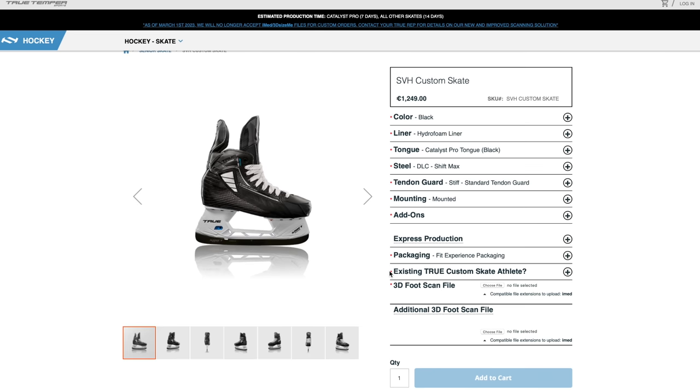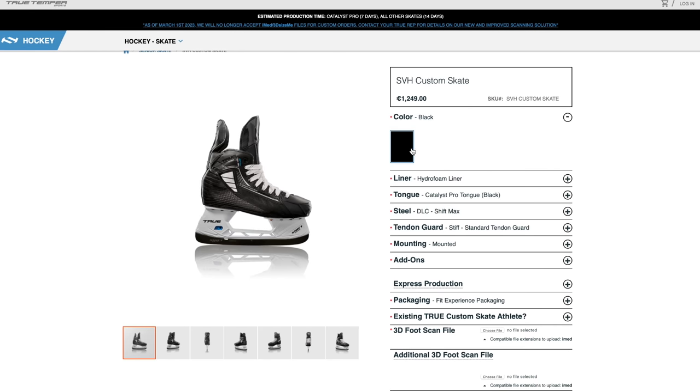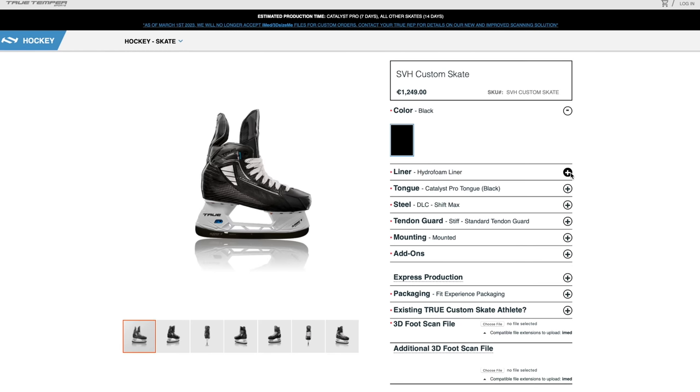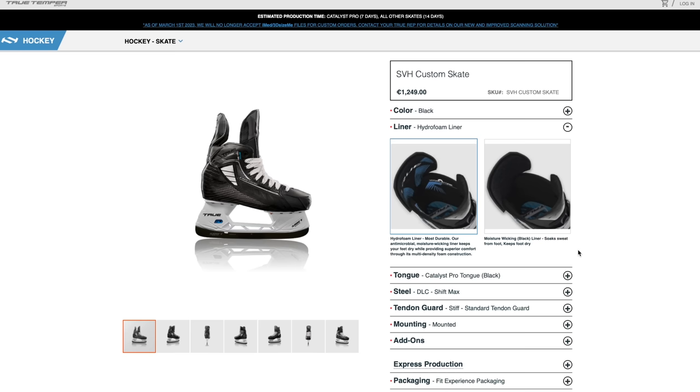We go through and customize on the SVH skate. For colorways, it only comes in black. When it comes to liner, we have both the Hydro Foam Liner — like the one in the Elite Stock Skates — and for about 5 to 10% of players, the Black Wick moisture-wicking liner, which is more of a fabric inside. The Black Wick may give a little more heel lock, but it soaks up sweat into the boot. The Hydro Foam has better durability, which is why it's used in most stock models.